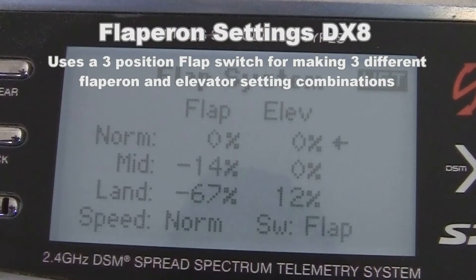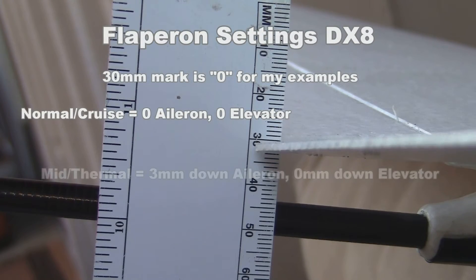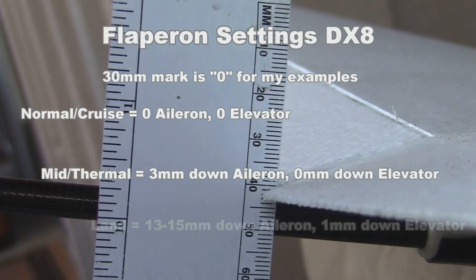This is a quick glance of the flap system settings that are used on the three position flap switch. This is the resulting movement I get when I use that switch.